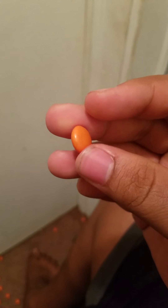Okay, here's an orange one. It's the same orange as the box, so hopefully it tastes good. Huh. That's what peanut butter tastes like. I'm kind of digging them, kind of not digging them. Yeah, it's a toss-up.